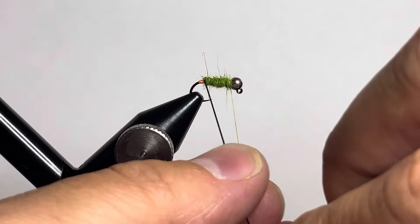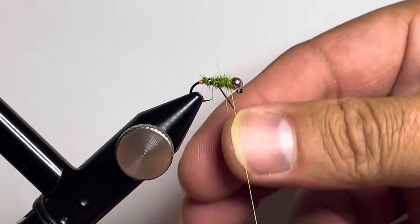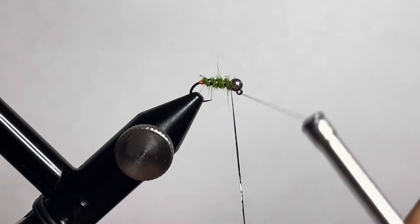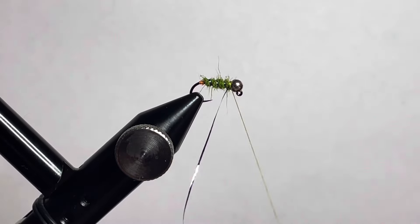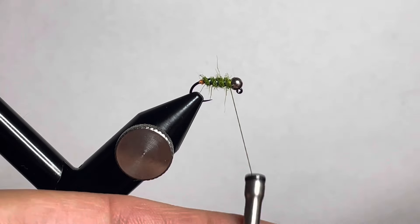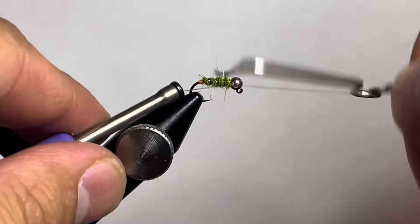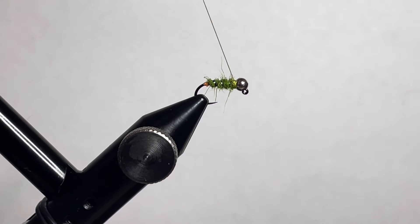Counter-wrap your flashabou ribbing forward. Make three wraps going over the top, then have the final wrap end right on top of the fly — basically four wraps total around the hook. Catch that with some crossing wraps, trim off the excess, and throw in a quick whip finish to get your thread off the fly. Trim off the excess thread tag end.